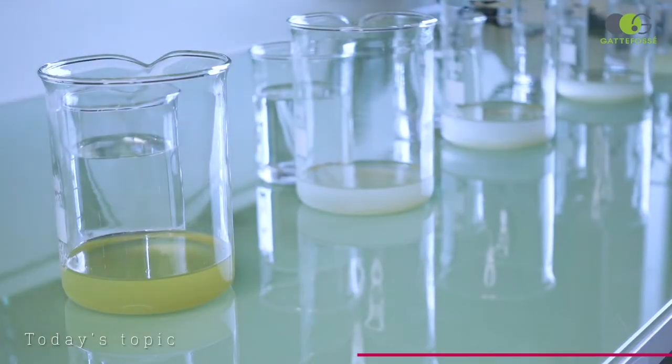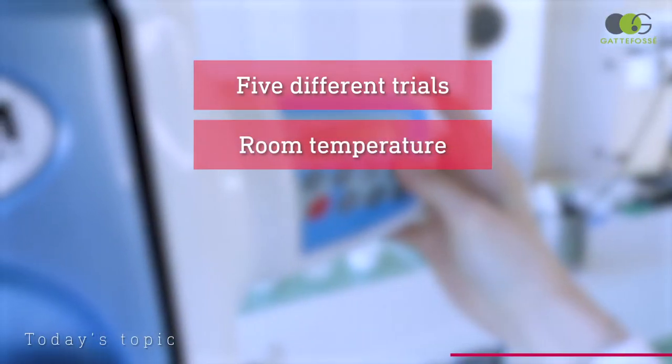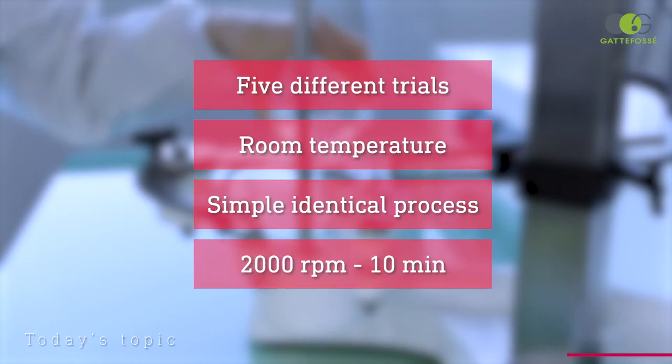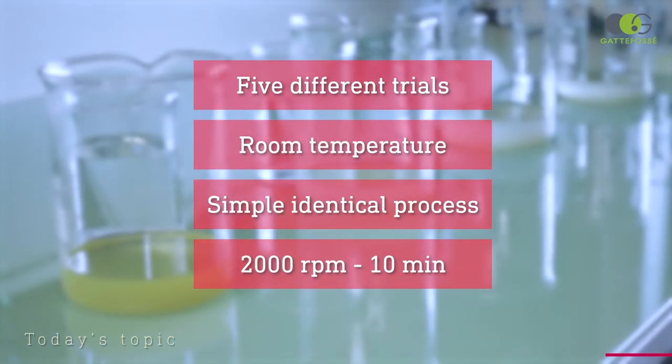We will do five different trials in which we will only modify the oil phase composition. The process will always be the same and is really simple: all you need is to slowly pour the water phase into the oil phase under mixing, and to mix for 10 minutes under high shear to ensure a good emulsification.